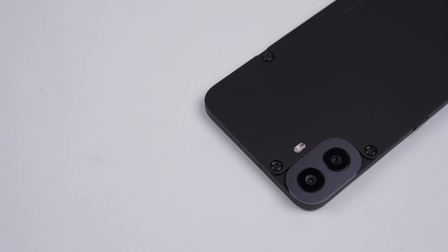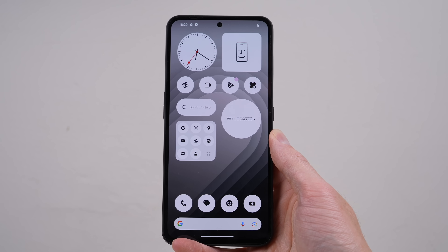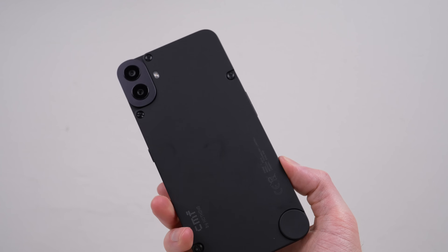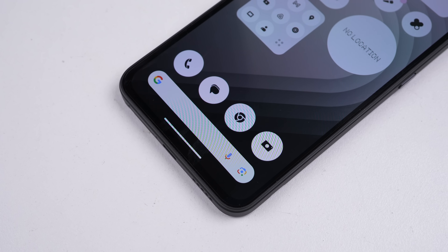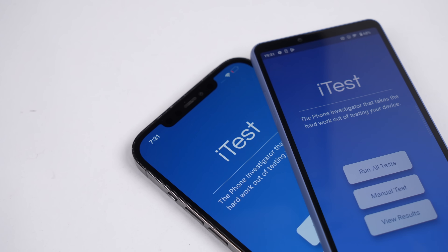Now I can reattach the back panel, and we're done. So this is it — the Nothing CMF Phone 1: an affordable phone with a unique design. Although I don't understand the point of the modular back panel if the battery is no easier to remove — it appears as more of a gimmick, but it does provide a way to open the phone without having to battle adhesive, so that's a plus.